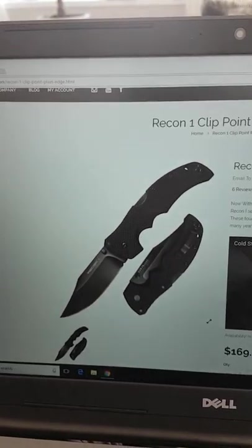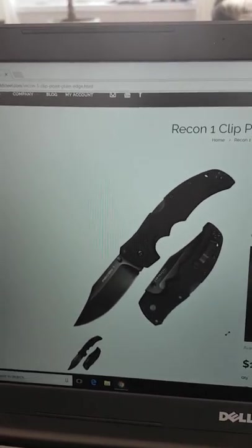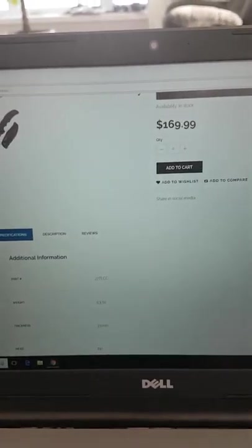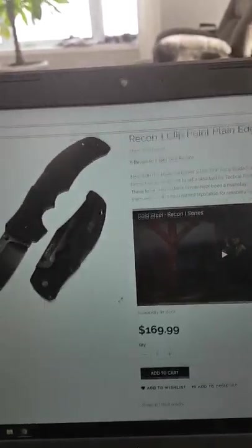They say it's in the picture, so they won't give your money back. So at $169, and look at the description — they don't say where it's made at all. They make you believe or assume that it is American-made.